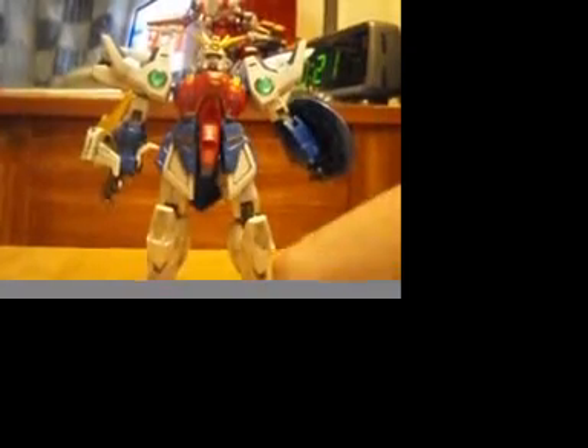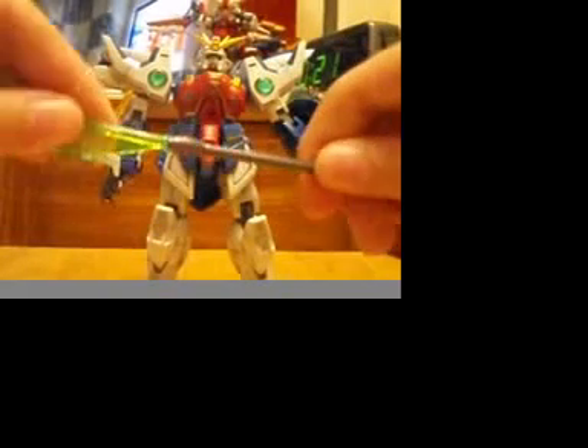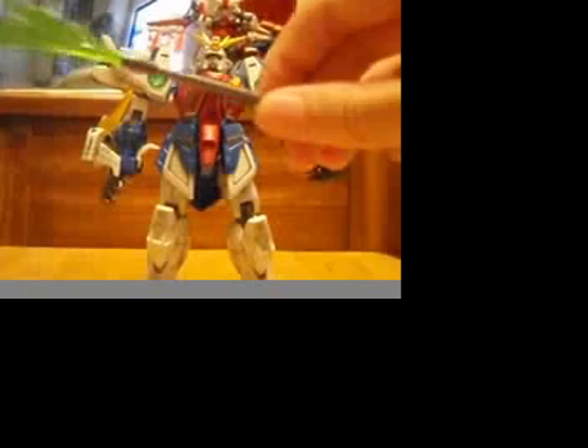As for accessories, it does come with a stack of parts, as you can see. They peg in and you're good to go.